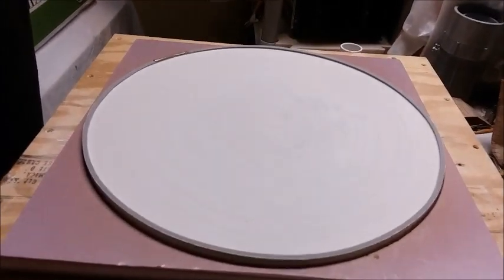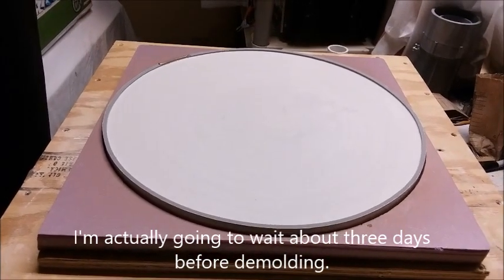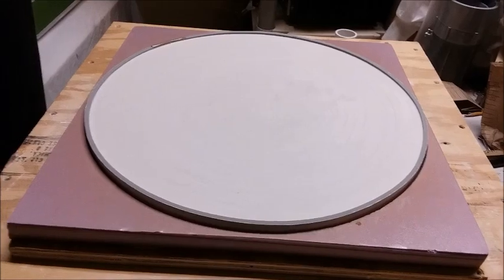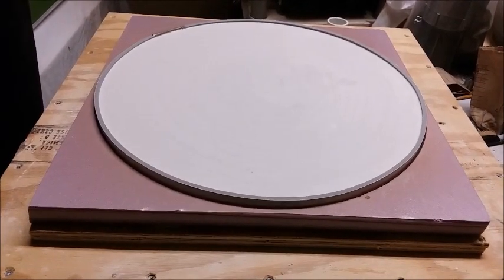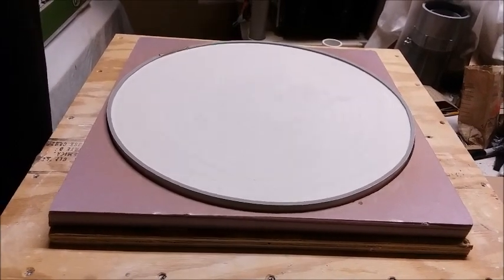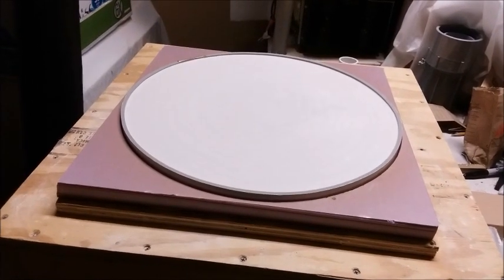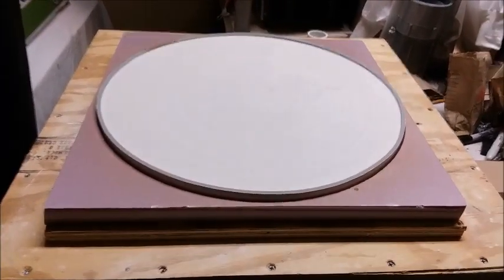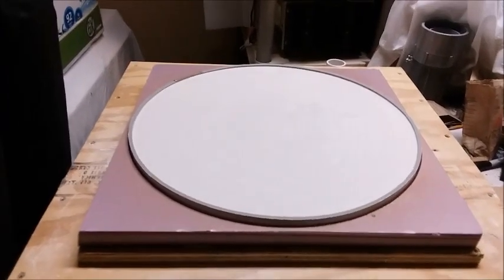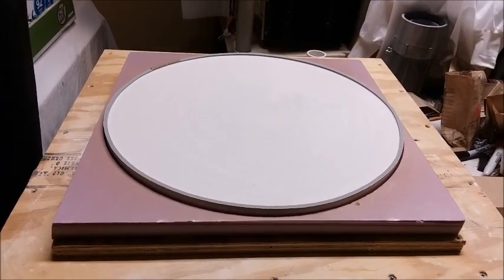Now we just have to wait for it to harden up — I'll take a look at it tomorrow. Hopefully it will pop right out of the mold without any trouble. It's going to be fairly thin, probably a little over a half inch thick in the middle and thinner at the edges, but that's okay. If it's too thick, it's liable to crack in the kiln as it heats up. So keeping it thin is good — it's less likely to crack. But I don't want it so thin that it won't support its own weight. It's sort of a delicate balance.